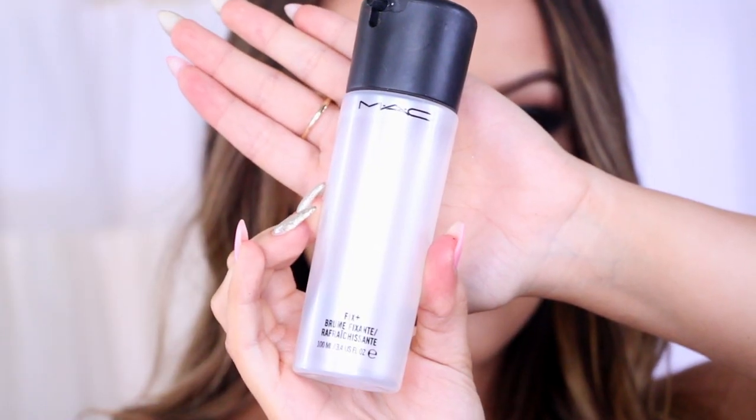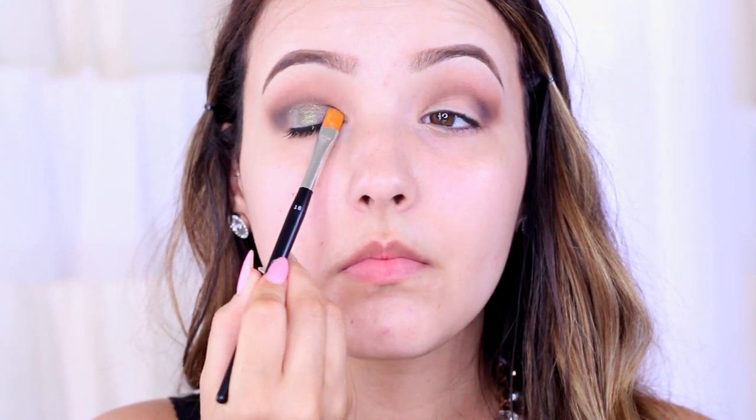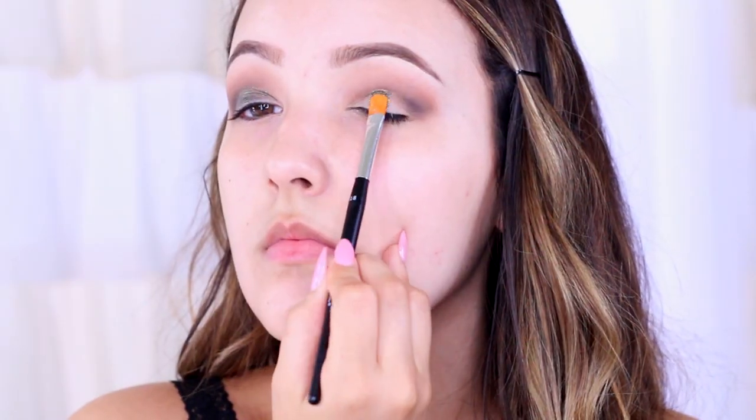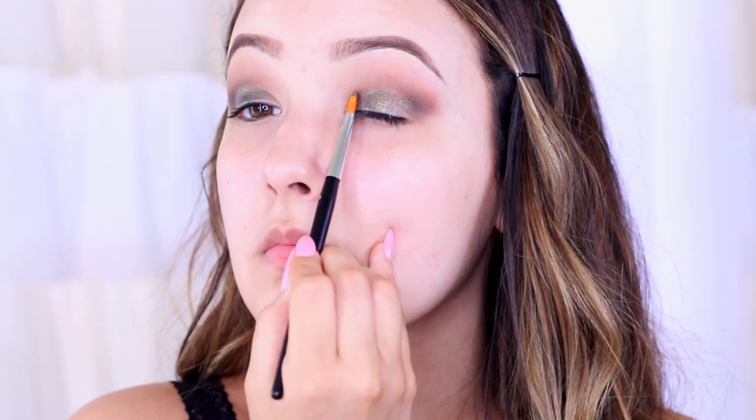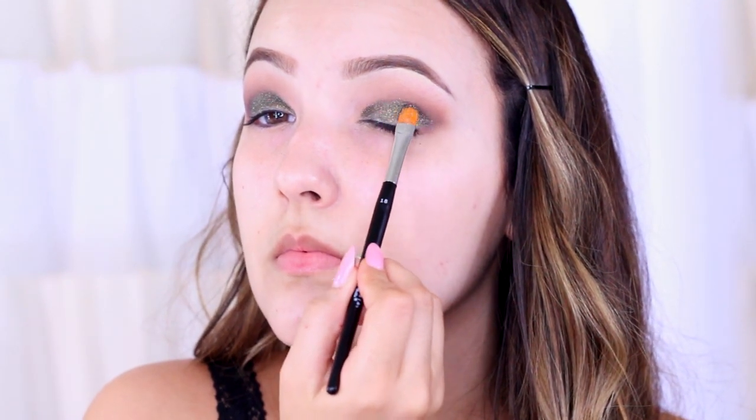I'm going to take my blending brush and just start blending any harsh lines. Now I'm going to wet my brush and take the most beautiful olive green pigment — this is called Regal from Alexa Persico Cosmetics. I've worn this so much this past year — I wore it to IMATS New York, I wore it in my Q&A video a few months ago, and it is just absolutely stunning. I'm just going to pat this all over the lid. The pigment is so creamy and finely milled in texture that you're not going to get a lot of eyeshadow everywhere.